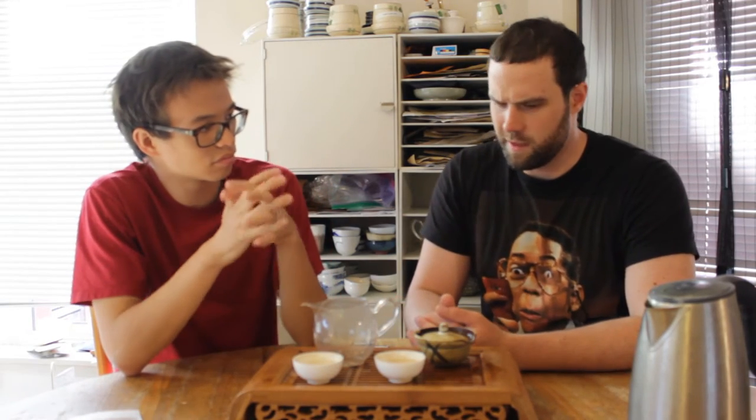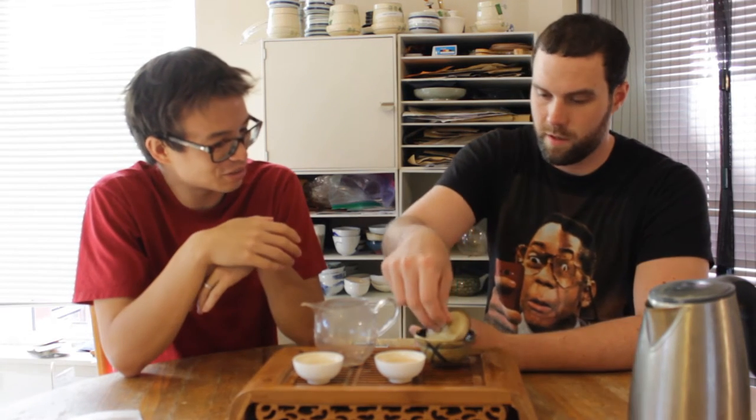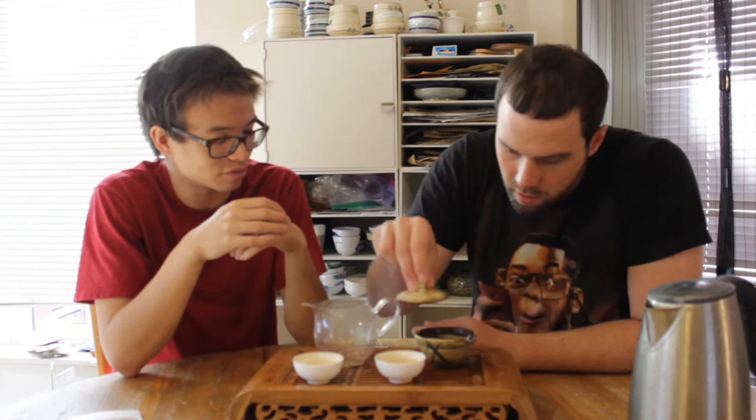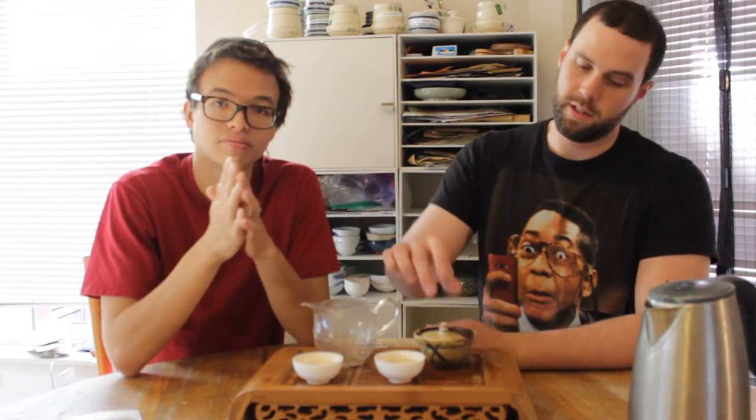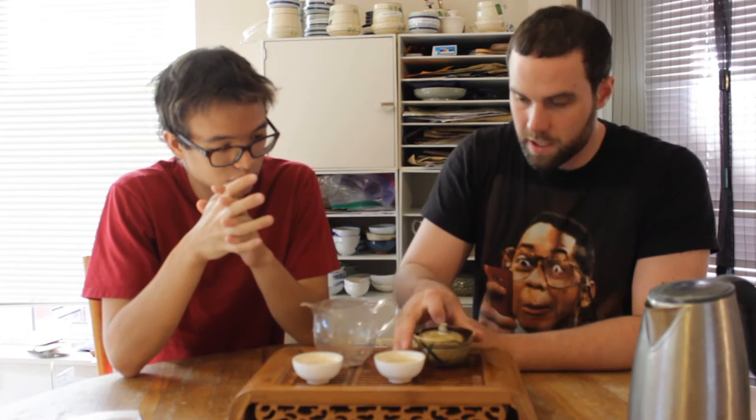So how much grams do we have here? It's supposedly nine or ten grams — I used four or five. We got a ballpark, we're going by feel. It doesn't look like we have too much. The cake is fairly compressed, but it's opening up a lot right now.